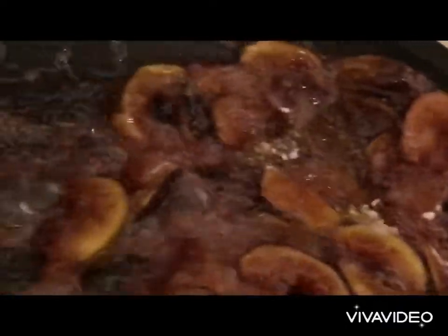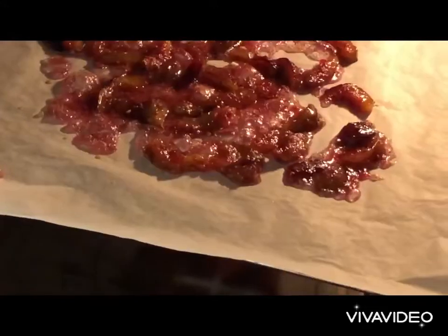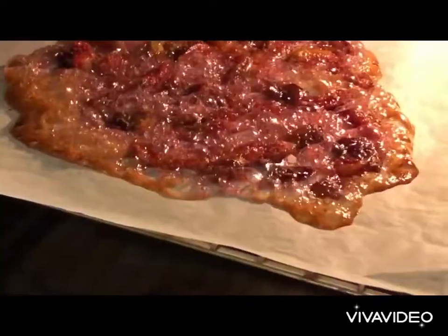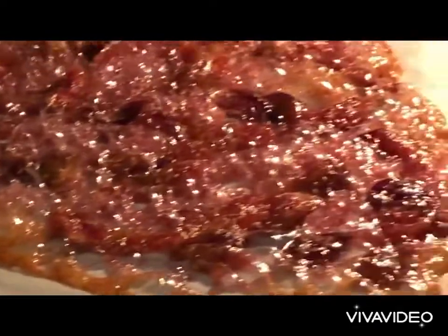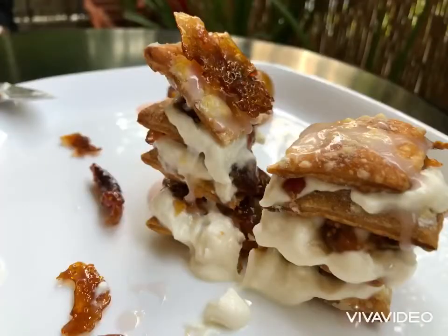Onto the parchment paper, carefully, and we spread equally. We put in an oven and we bake at 160 for about 15 minutes. We see that the sugar is starting to get brown — we take out immediately and we cool down slowly.